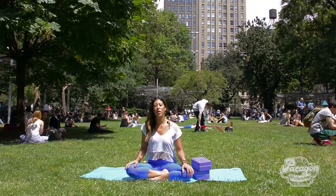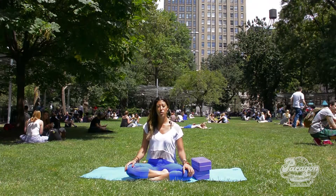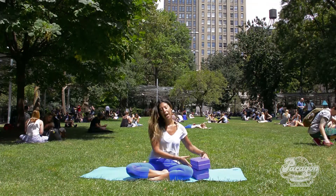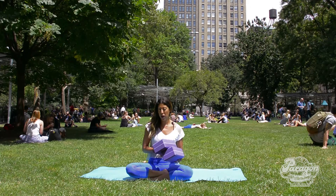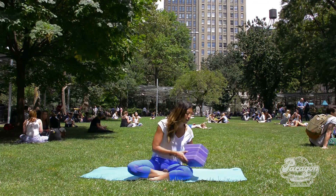The stretch we're going to be working on today is a pretty deep hip and IT band stretch called double pigeon or ankle to knee. You may need one or two blocks, and perhaps a towel or a blanket if you have those available.